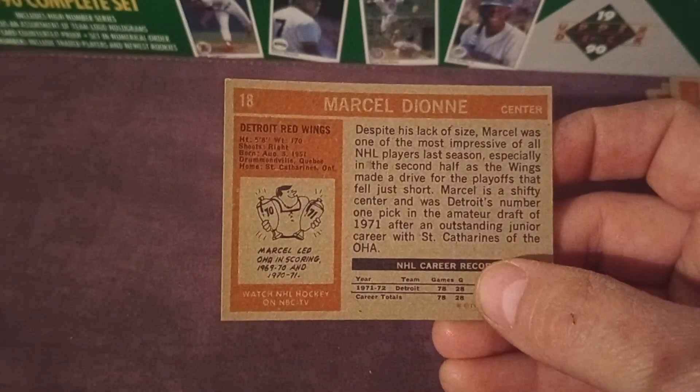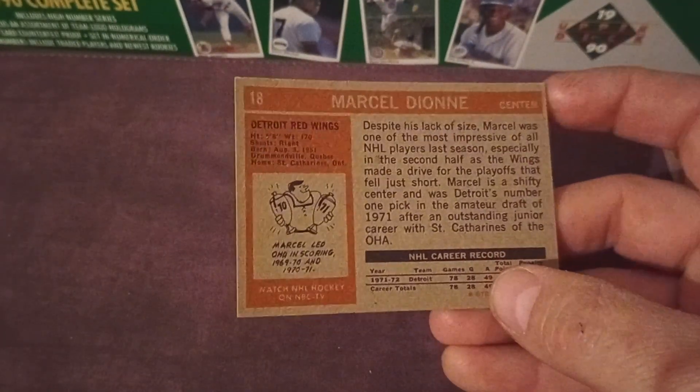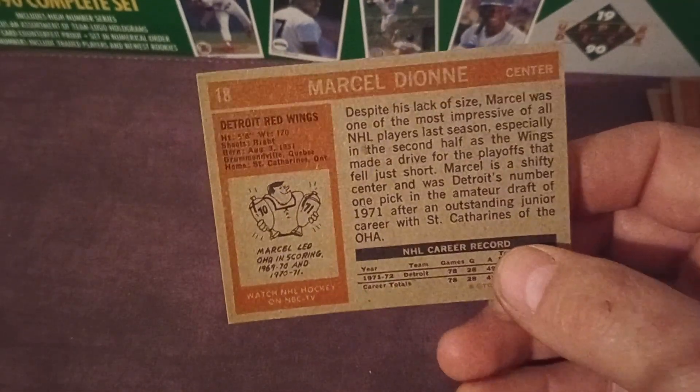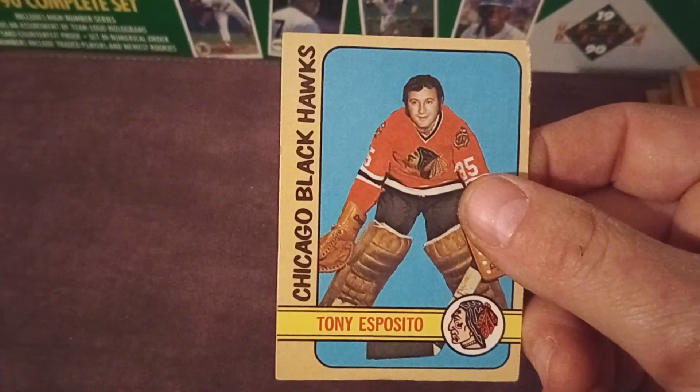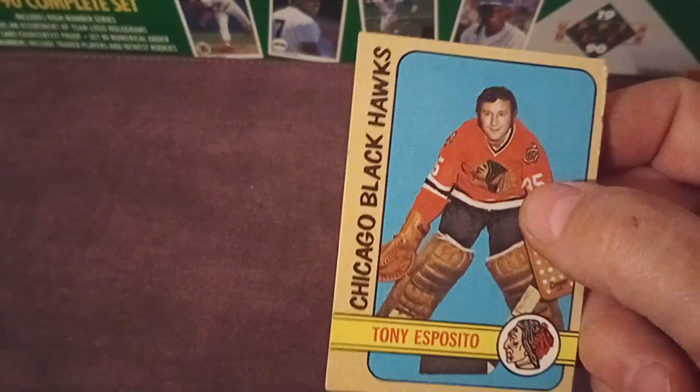Let's flip this over and see — I don't know if this is a rookie or not, this may be. I'm always super bad at identifying rookies. Boom — Tony Esposito. Rough corners there, but I might need Espo. I don't know.